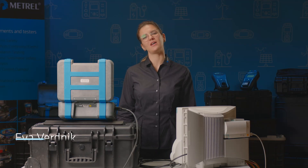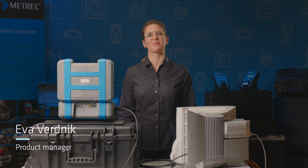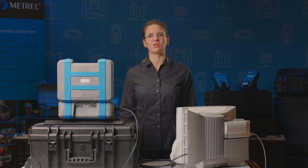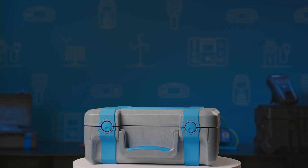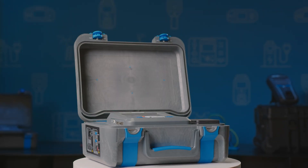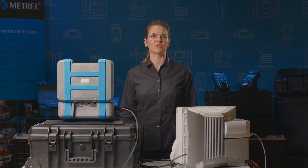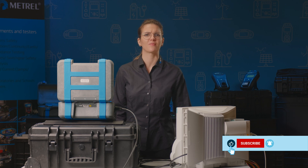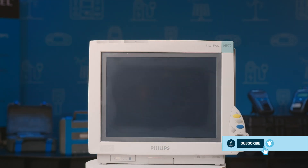Hello, my name is Eva and I'm a product manager at Metril. Today I'm going to show you how to test medical equipment using the MI3360M Omegapath XA. This test will follow the IEC 62353 standard for periodical testing. Our tested equipment is a patient monitor.